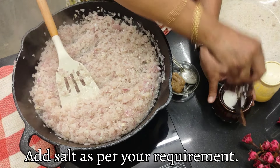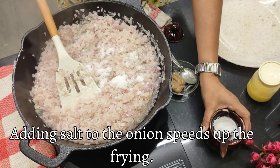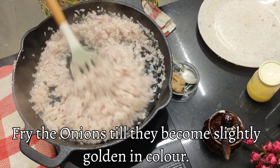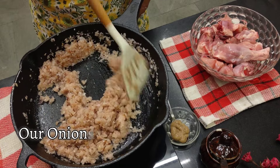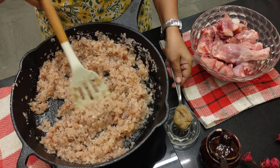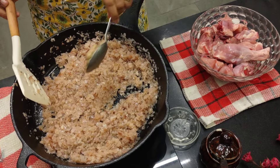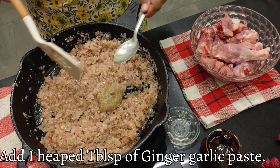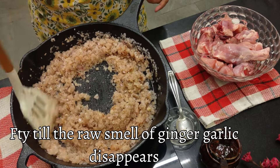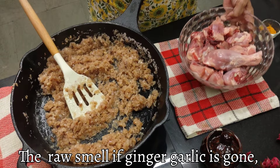I'll add some salt — about a teaspoon of salt — because salt will speed up the frying and allow the onions to become slightly golden in colour. The onions are frying nicely on high flame. The raw smell has gone and they've changed colour nicely and are going to get brown. I'm adding one heaped tablespoon of ginger garlic paste. Let's fry this till the raw smell disappears.